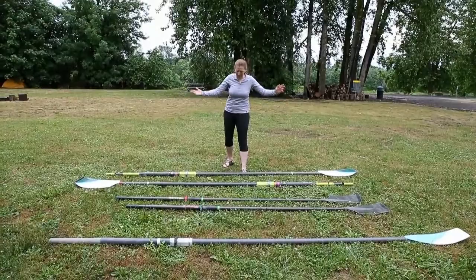Hello! Welcome to Row and Tidbits with Natalie. We're going to talk about oars — different types of oars.